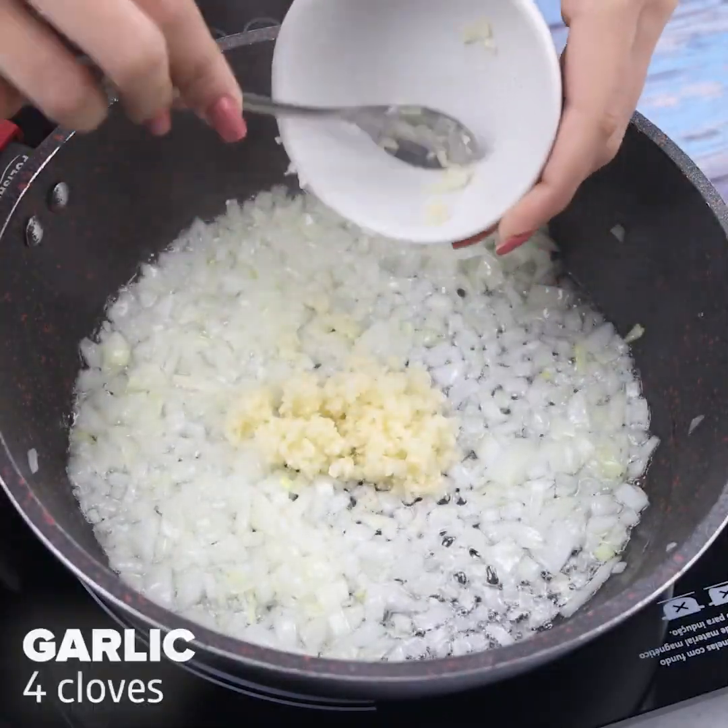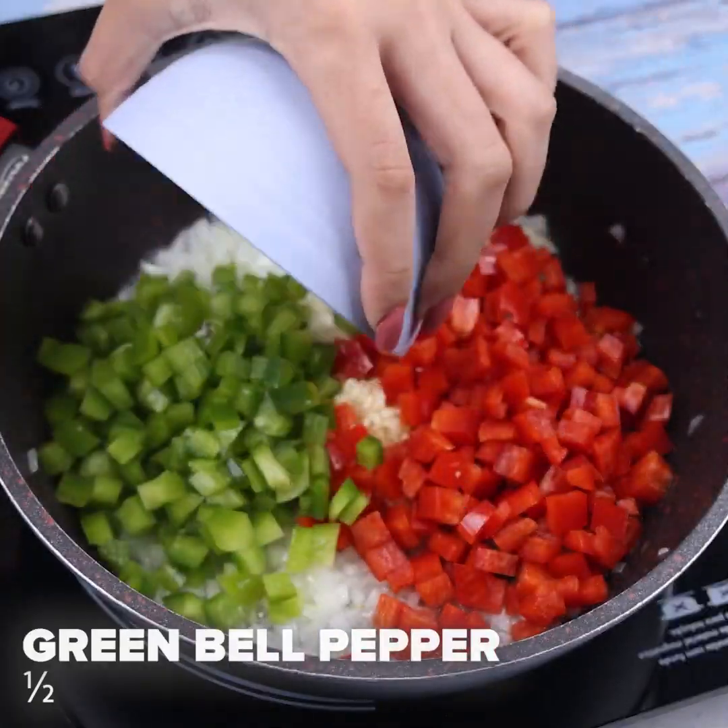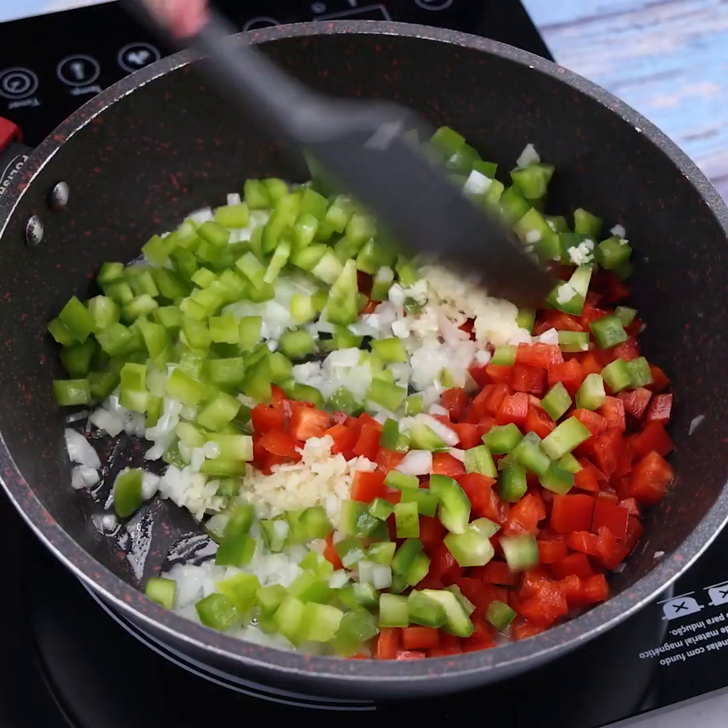Then I will add 4 cloves of garlic, half red bell pepper, and half green bell pepper. I will stir well all the ingredients together.